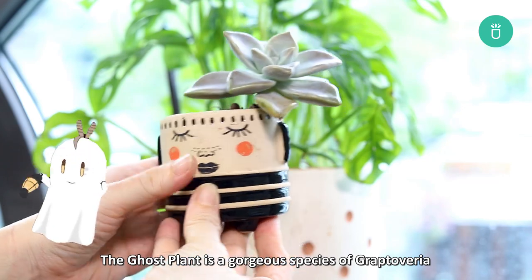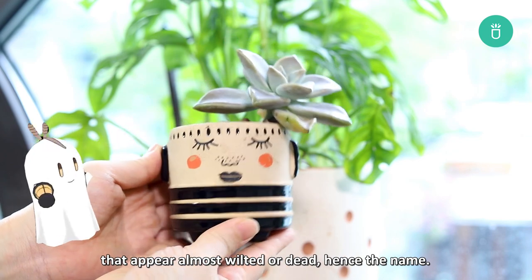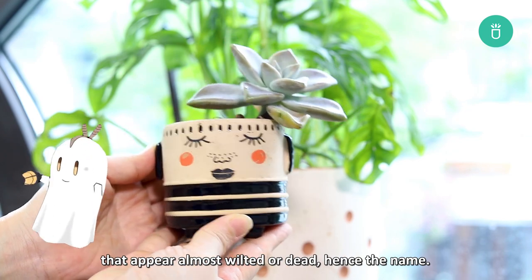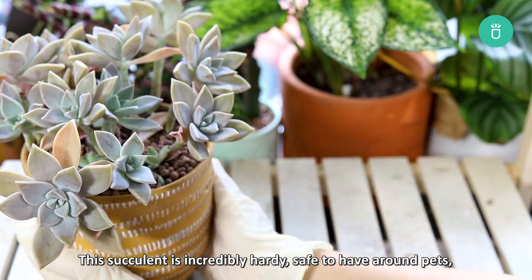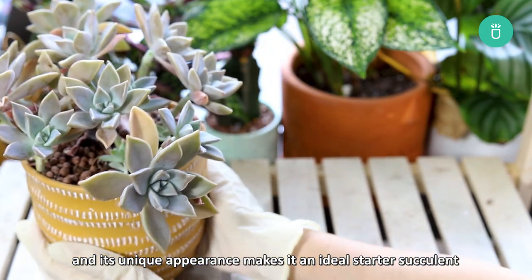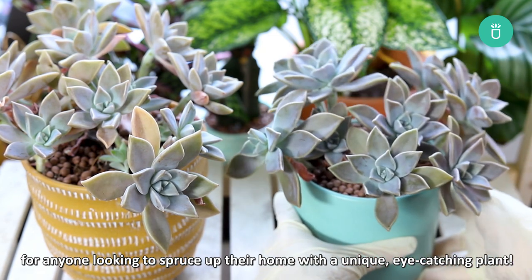The ghost plant is a gorgeous species of Graptopetalum known for its pale blue, purple, or pink leaves that appear almost wilted or dead, hence the name. This succulent is incredibly hardy, safe to have around pets, and its unique appearance makes it an ideal starter succulent for anyone looking to spruce up their home with a unique, eye-catching plant.